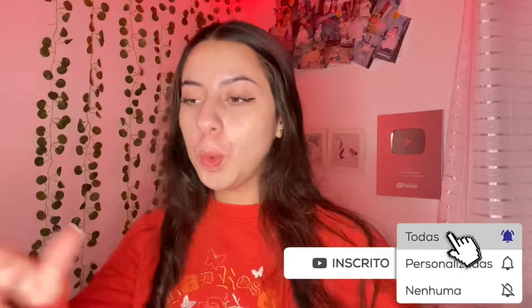Hey guys, my name is Sarah Eclosa and today I'm going to make a super cool video for you. Today's video is going to be a cook with me — I'm going to be cooking food for you. I'm going to be making chicken stroganoff and recording it for you.